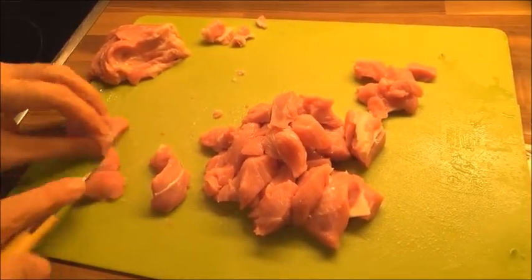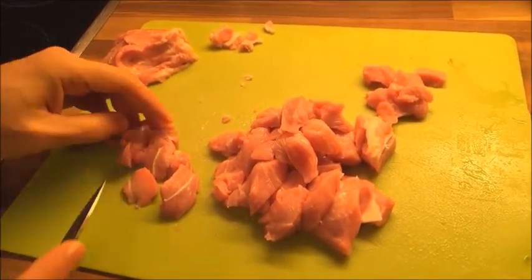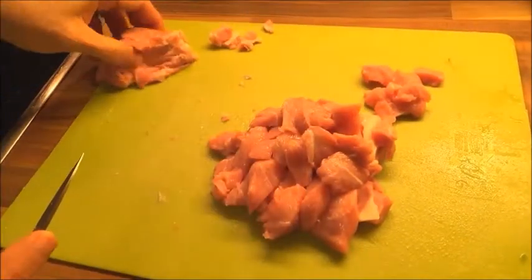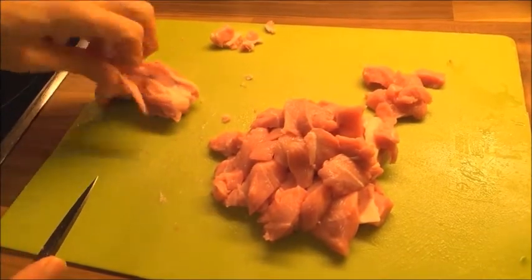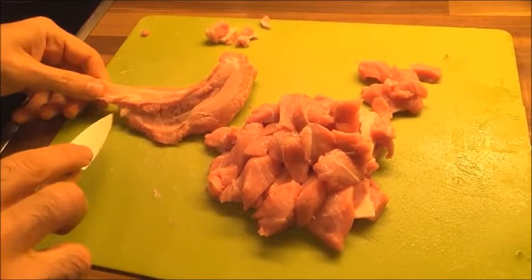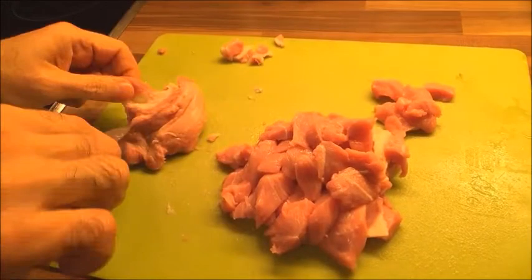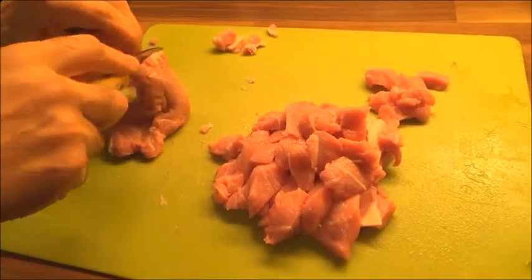Since 2007, Olivier Montaghiol has been operating the cutlery business and offering a wide range of Savignac knives. The knife you see here, Le Gras, is one of them.